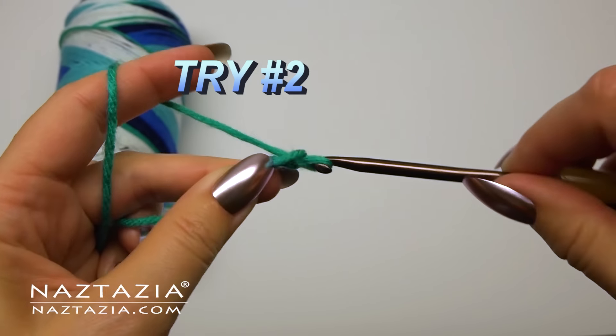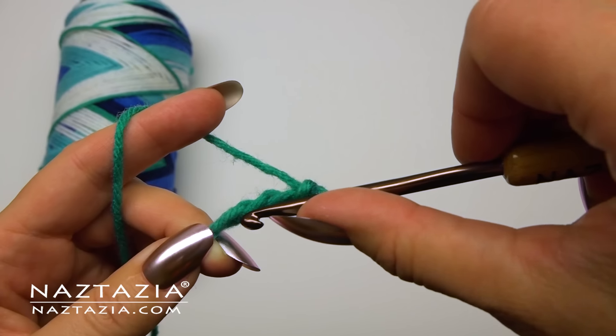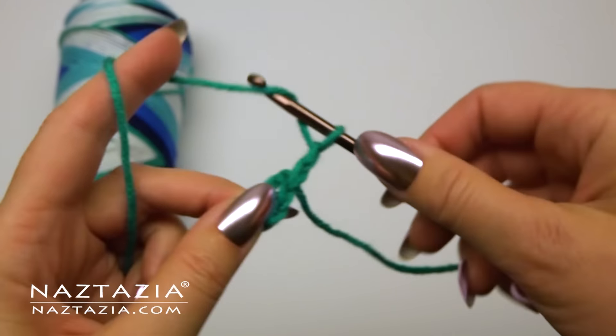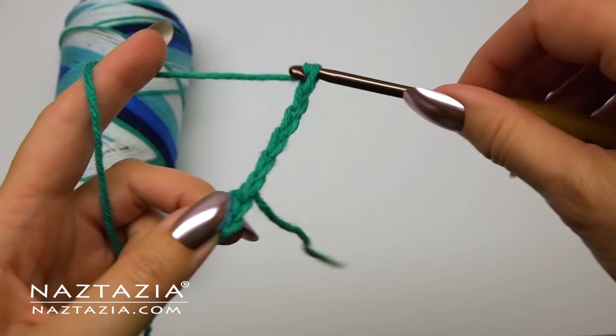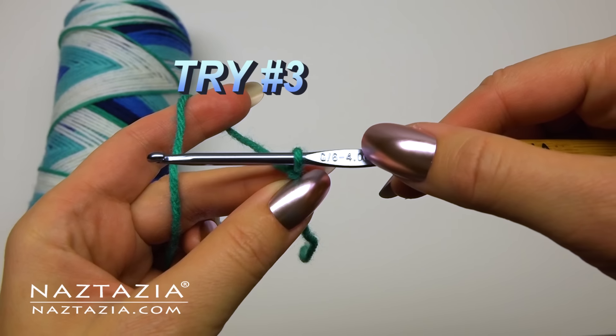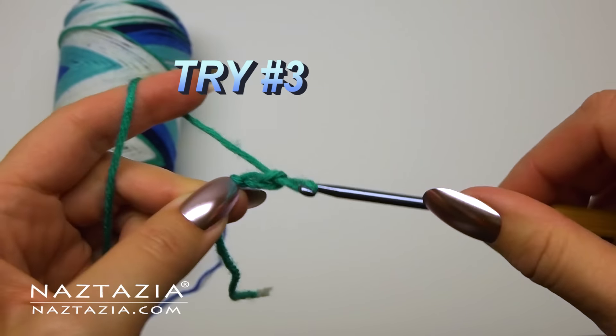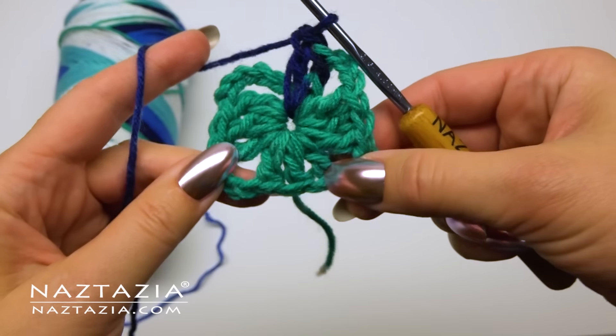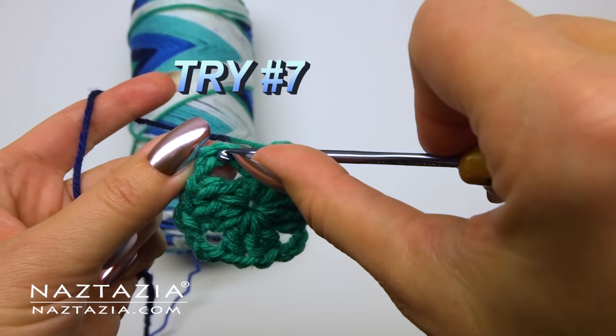So I have to rip out my work and start again, this time with a smaller hook size like a size H 5 millimeter. I try this process again, but unfortunately I still end up with some blue yarn creeping into the first round. So I try again with a size G 4 millimeter crochet hook, and once again I still have blue where it doesn't belong.